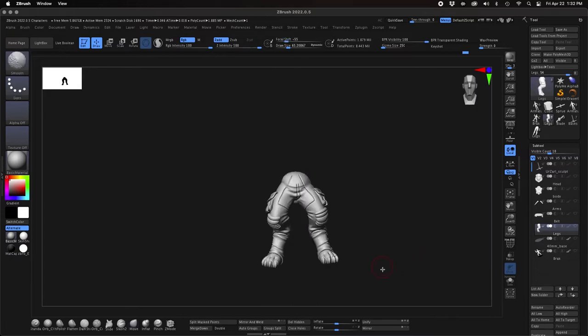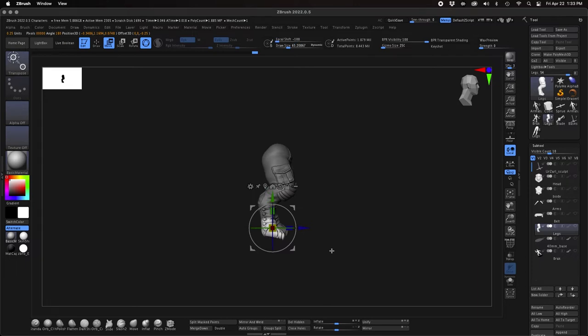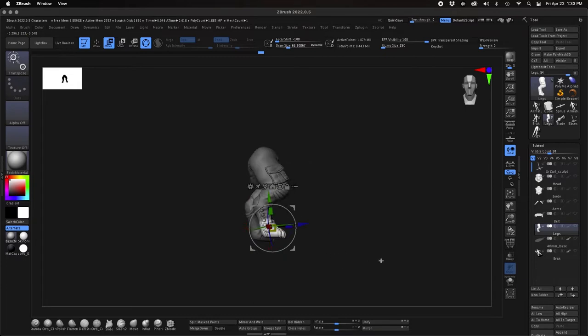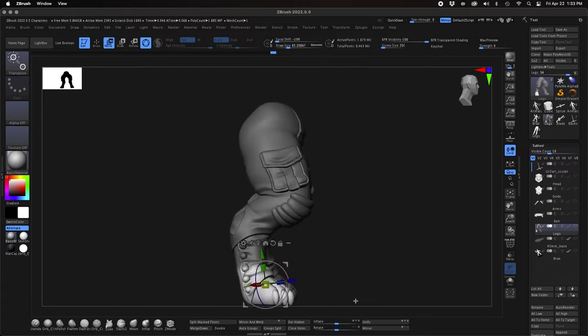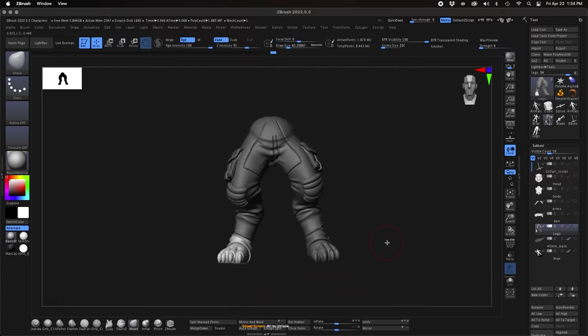Once I get finished posing, I'll go back and in the next part I'm going to sculpt in additional details like fabric creases and folds in the clothing, and adjust the anatomy a little more once I get the character in the pose I want. I can start from a base mesh and pose the character in the direction I want for this particular piece.